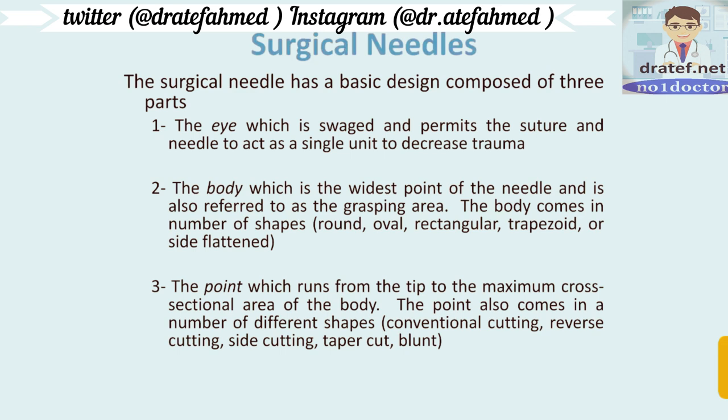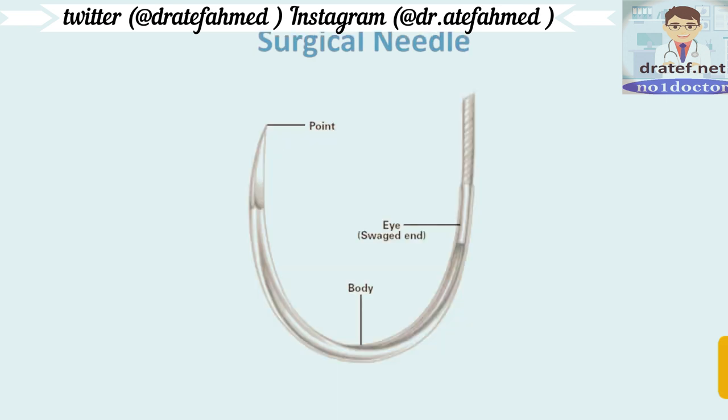The body is the widest point of the needle and is also referred to as the grasping area. The body comes in a number of shapes: round, oval, rectangular, trapezoid, or side-flattened. The point runs from the tip to the maximum cross-sectional area of the body and also comes in different shapes: conventional cutting, reverse cutting, side cutting, taper cut, or blunt.